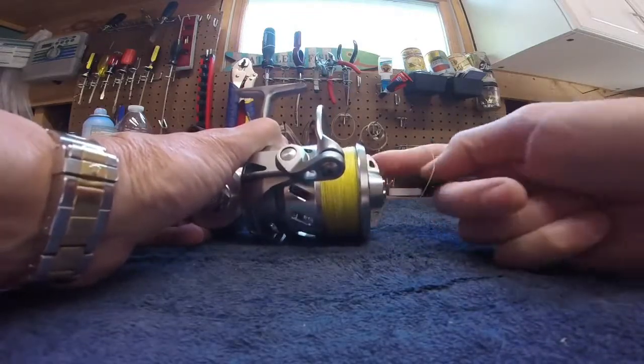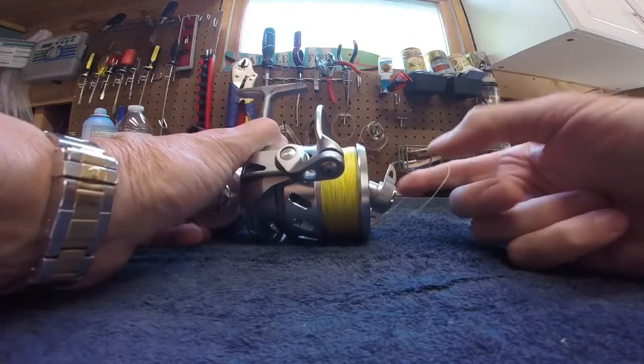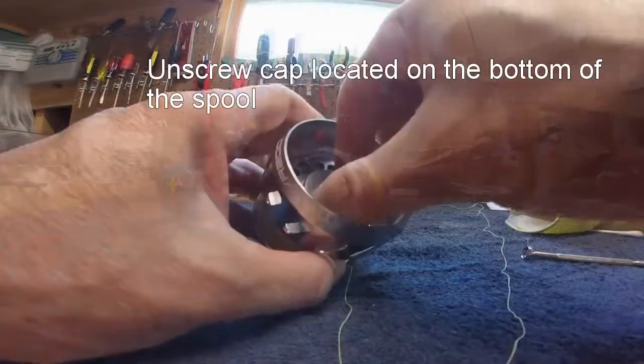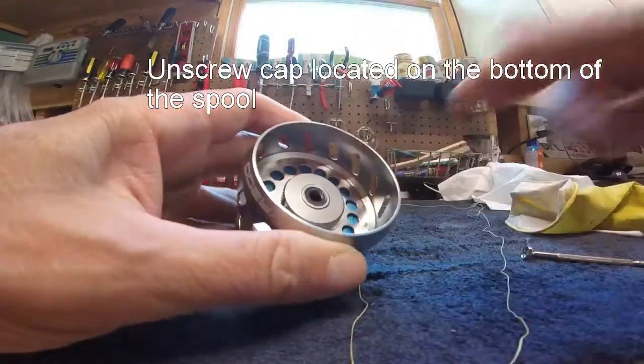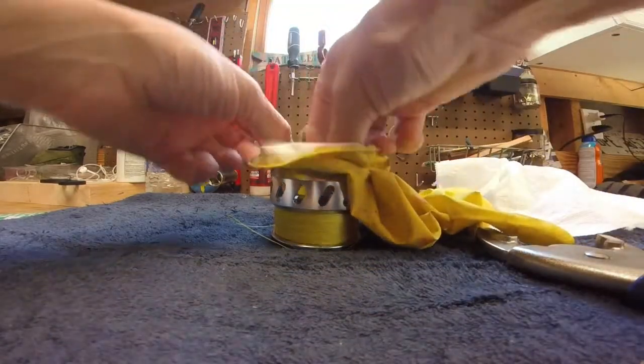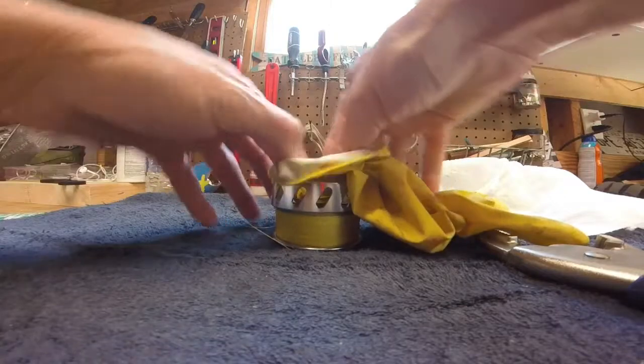First thing you want to do is remove the spool from the main body. Once you've done that, you're going to want to try to unscrew the cap on the bottom of the spool. It'll probably be really tight, so you'll need to take it off with a vice grip.